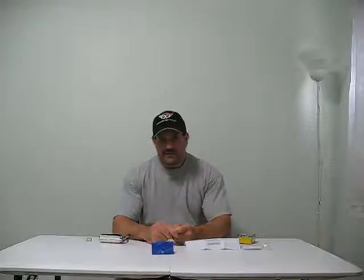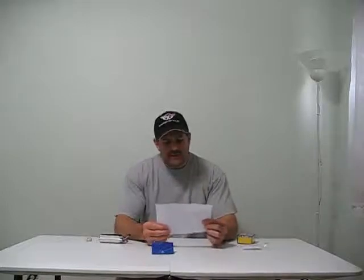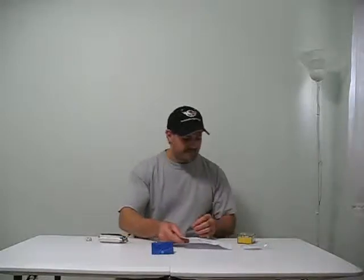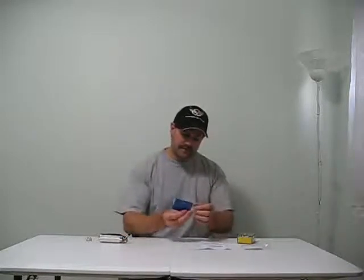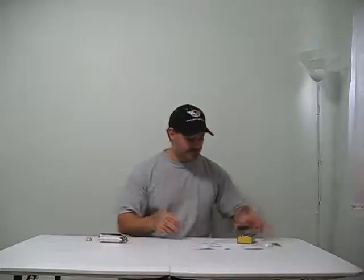Hey guys, how you doing? Ray here again. If you'd like to subscribe, it's Nitro Kyosho. Today what I have to show you is a little product by a company called Common Sense RC. It's a voltage tester. It costed $13, and I got it at one of the local hobby shops around here, the Time Machine, from my buddy Steve.